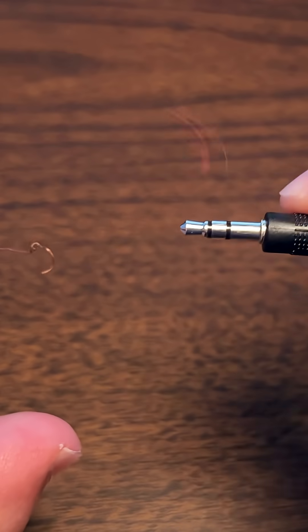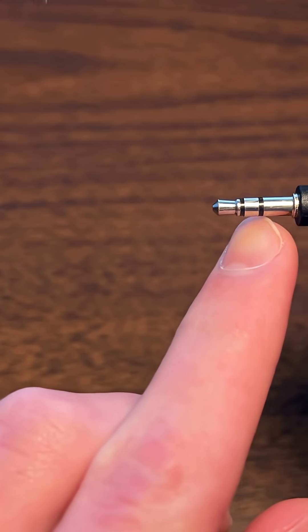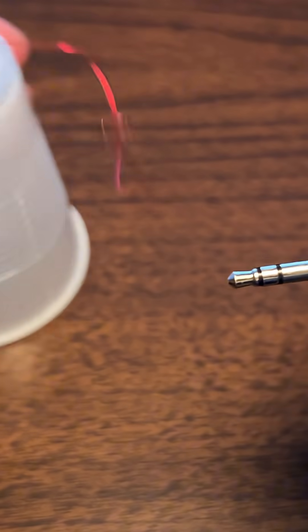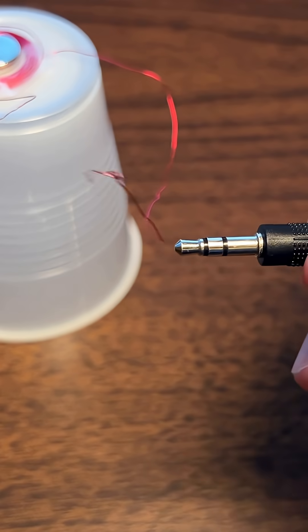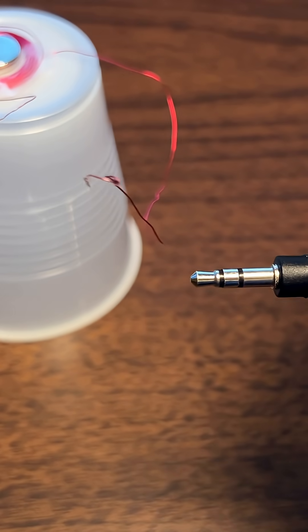These bare wires can connect to these silver parts, and they each mean different things. We have ground, right, and left. So one goes to ground and one goes to either right or left, and then for the other side, one goes to ground and then to the other channel. This gives a stereo sound.